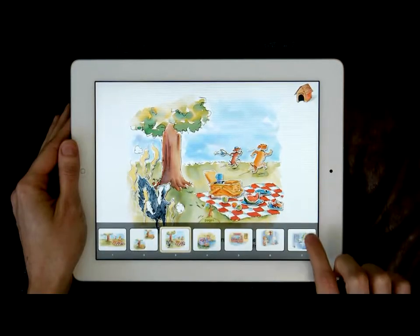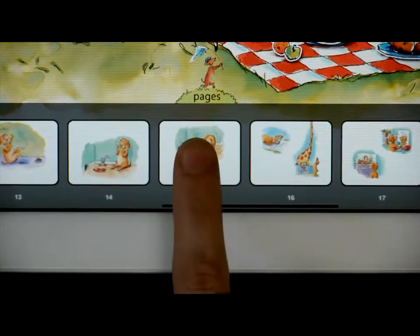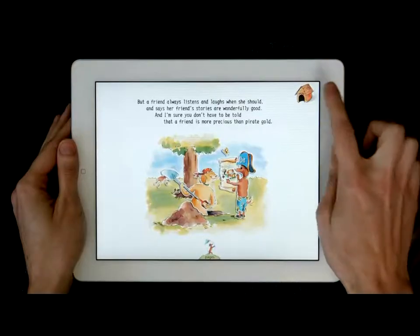Using the navigation dock, you can jump to any page within the book. To go to the home page, simply touch the home icon in the upper right corner.